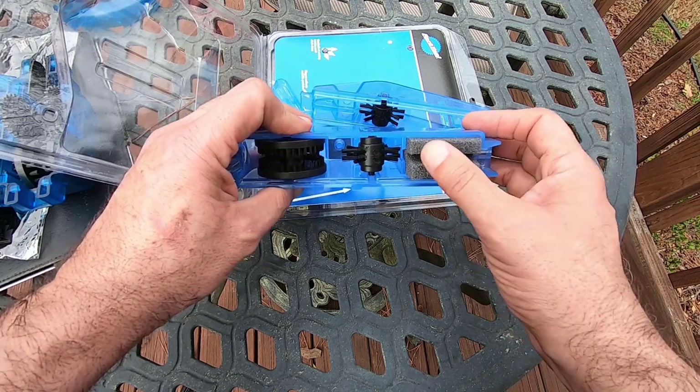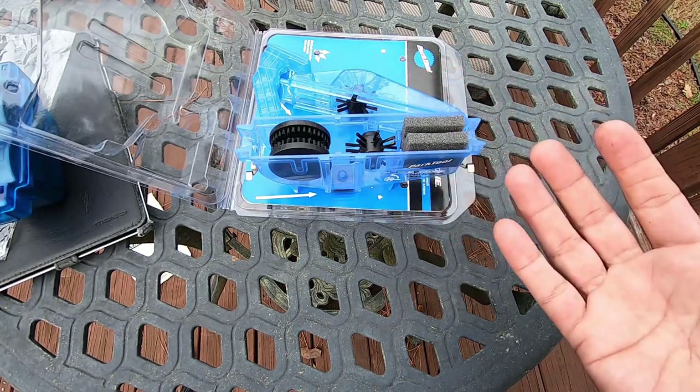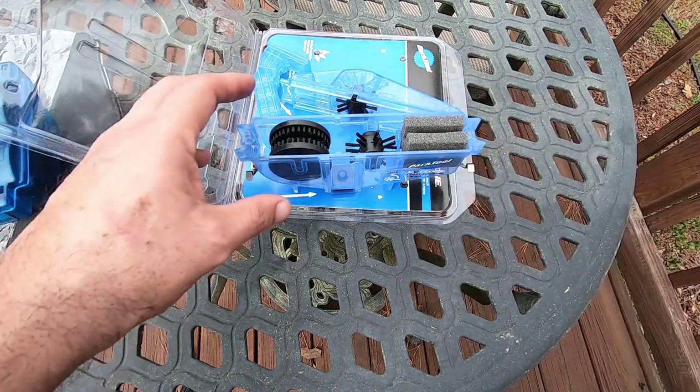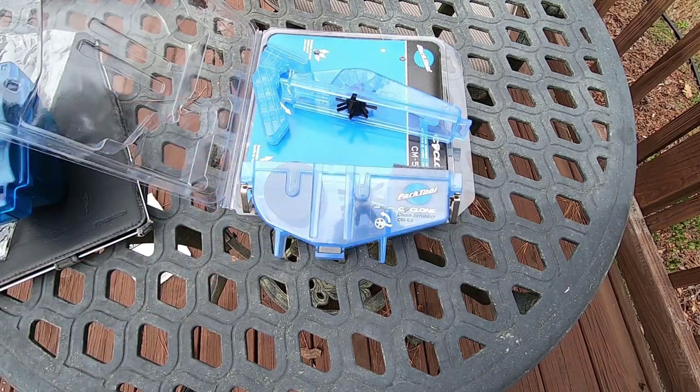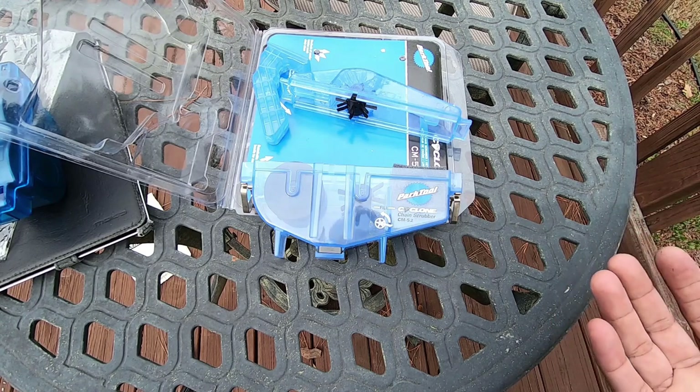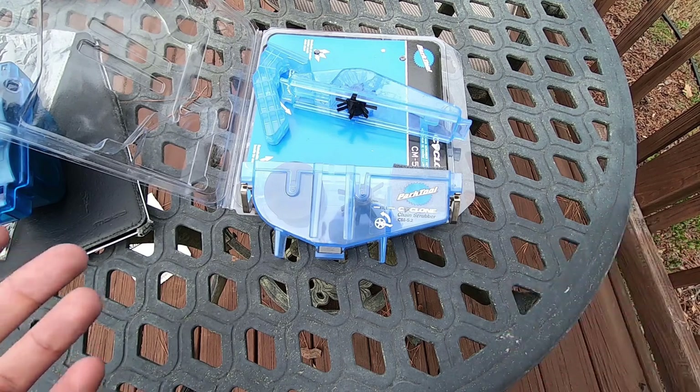Instead of a little squeegee, the Park Tool has a little sponge, so it should hold better. One of the best things about this cleaner is that it works without breaking the chain. With 11-speed quick links, those aren't supposed to be reusable and they're about three or four dollars each. If you were breaking the chain every couple of weeks to clean it, you'd spend a lot on quick links.